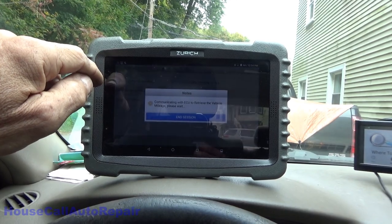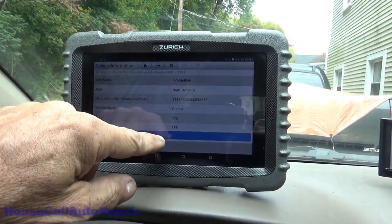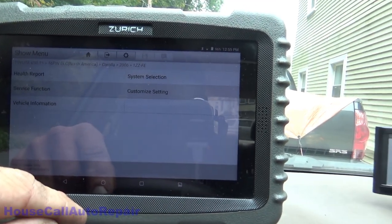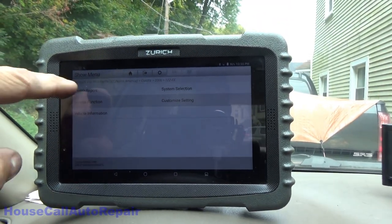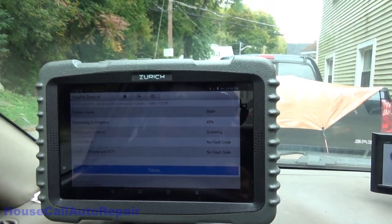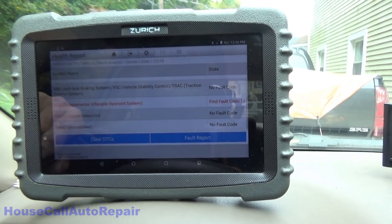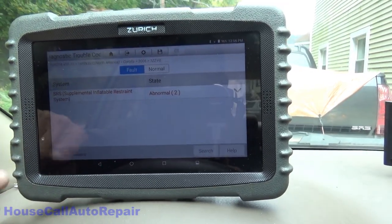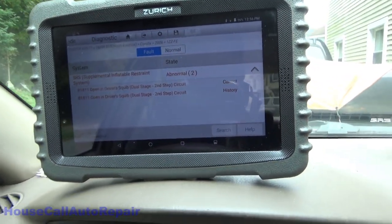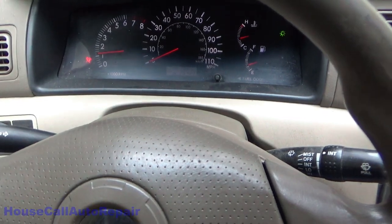We're plugging into the 16-pin OBD port. Running a health report to cover everything and see what's going on. We have two fault codes in the supplemental inflatable restraint system — current and history: open driver's squib dual stage second circuit. That usually refers to the clock spring down in here. So we're going to take the airbag out, do some testing on this clock spring, and possibly replace it.